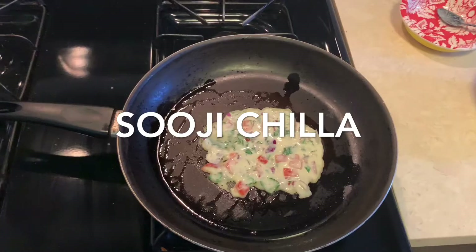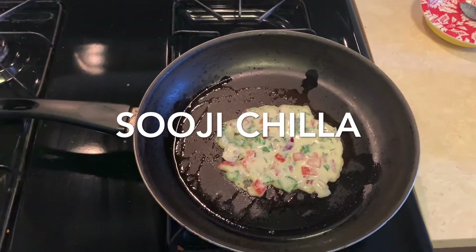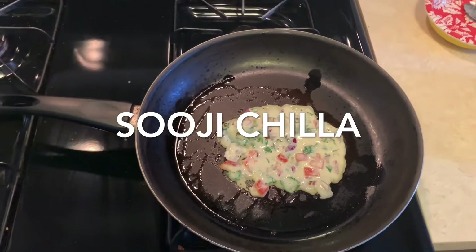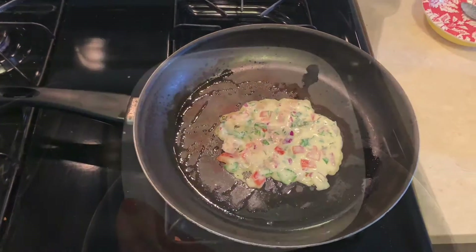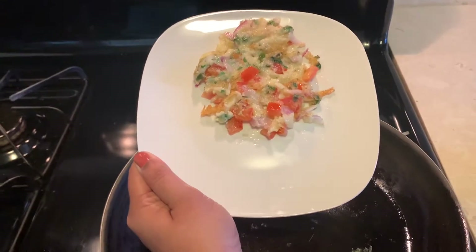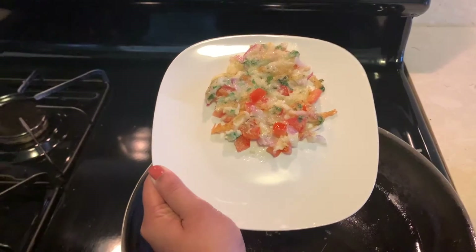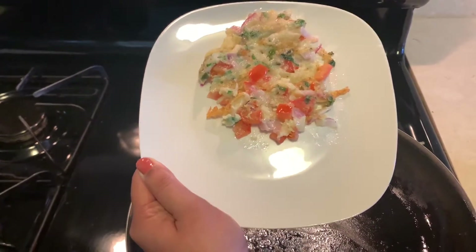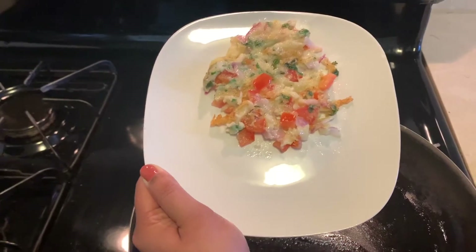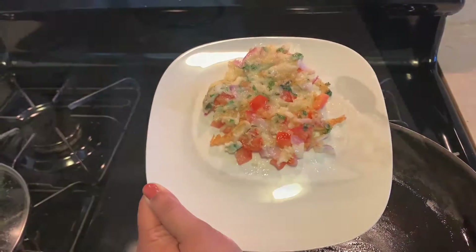So guys, I am making this for the first time, so please forgive me if I have not made a good shape. First attempt is first attempt, I think! This is the chilla. I know it is so tasty, but look-wise it is not very good, I know. But please — first attempt. Next time I promise I will make it better.